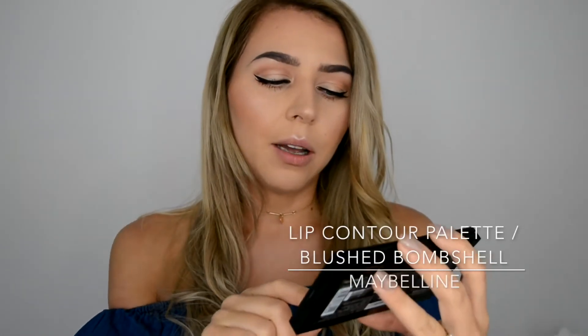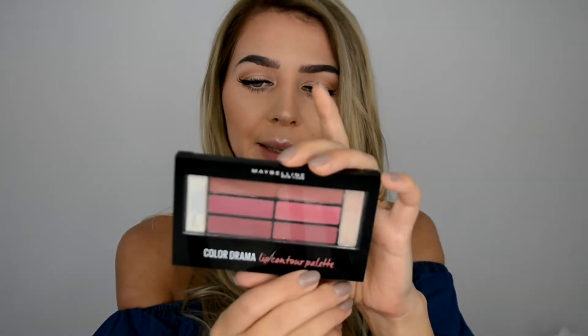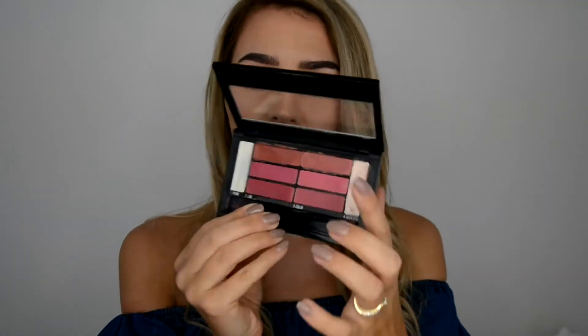Applying a little bit of mascara on my lower lashes — just a tiny bit, not too heavy. For the lips, keeping it nude since it's a daytime glam. Going with the Maybelline Lip Color Drama lip contour palette — I did a review on this and will link it. I'm going with the top color called Perfect Nude.